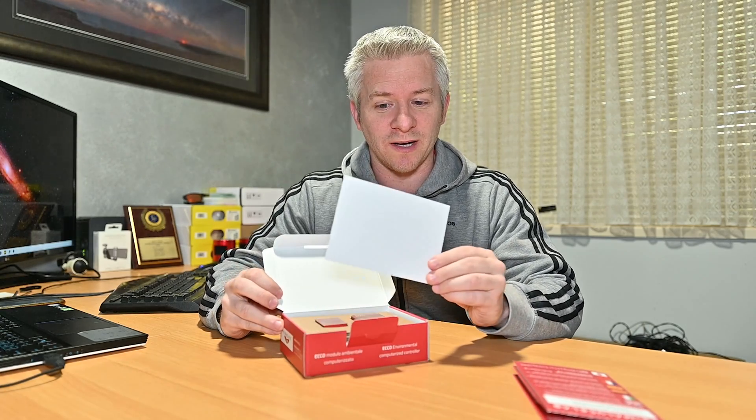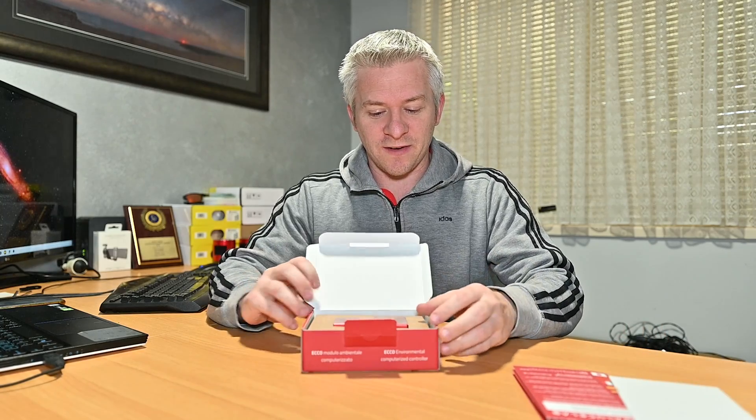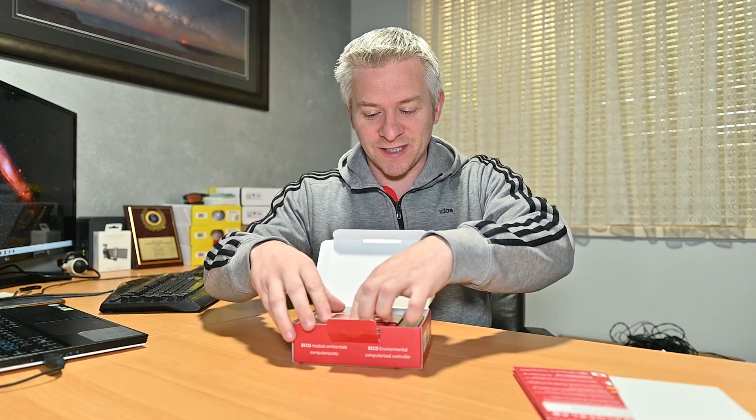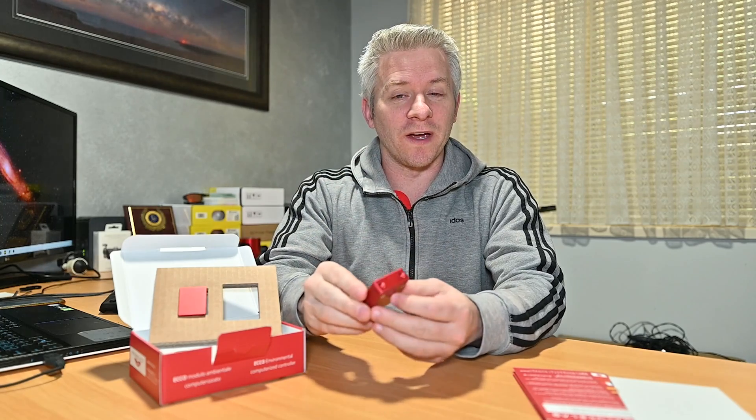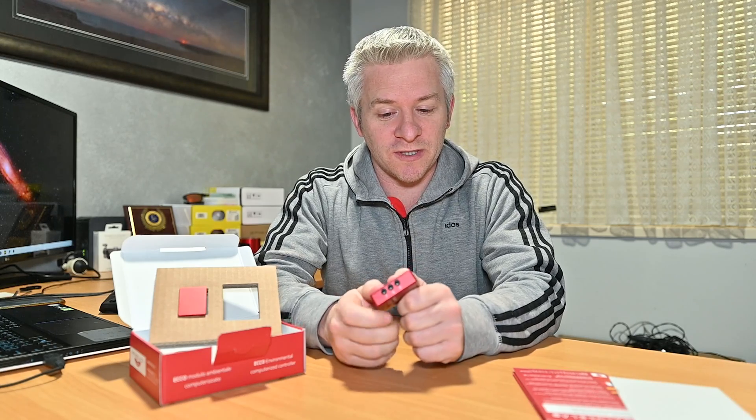Once you've done that, there's a little bit of protective cardboard and then you've got the Echo itself. I am actually so shocked at how small this thing is, so let's get it out and have a look. It's tiny — absolutely tiny. I thought it was going to be a lot larger than this but it's not. It weighs in at about 75 grams. On the side there you've got your three ports for your temperature sensors, and on the other side you've got your USB Type-C connector with a little LED light, a couple of mounting holes on the top, and you can also mount it on a hot shoe type bracket.